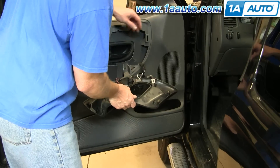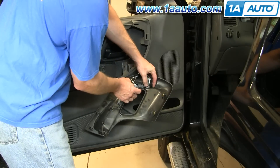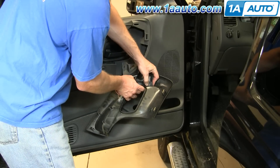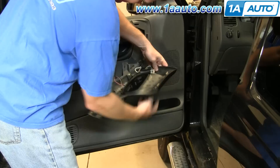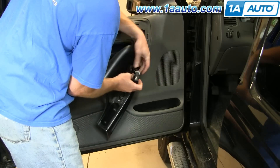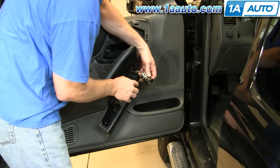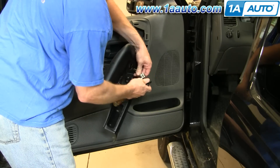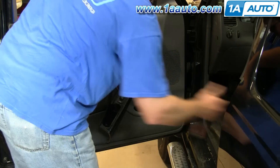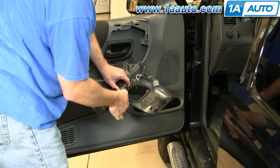Now you want to push all these switches through — they all have little thumb tabs. You push on and they come through. For the mirror switch, use a little screwdriver, work it in there, pull it off, pull that harness back through, and push that switch through.